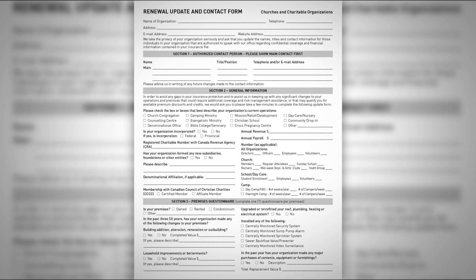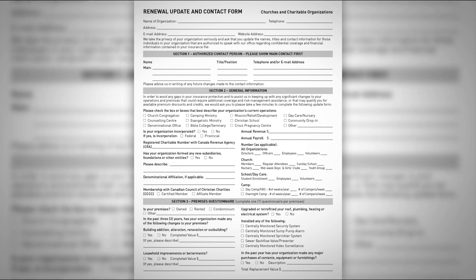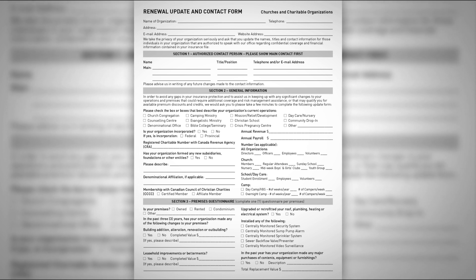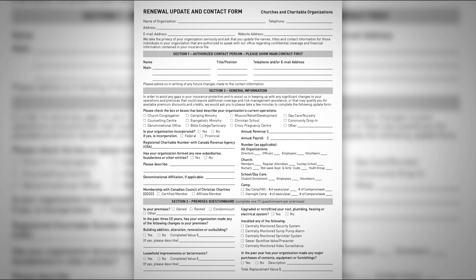Also inside your renewal package may be a renewal update and contact form. On the form you can fill in the name of the person or people authorized to speak to our office and our brokers with respect to confidential or private information in your insurance file, including coverage information, accounts information, and claims. The form also includes some questions to update us on your operations and building, to make sure we keep abreast of all the changes at your organization so we can make coverage recommendations and avoid any gaps in your coverage.